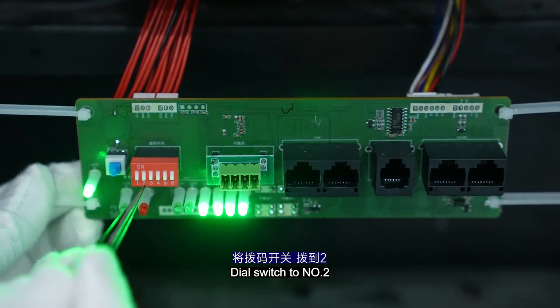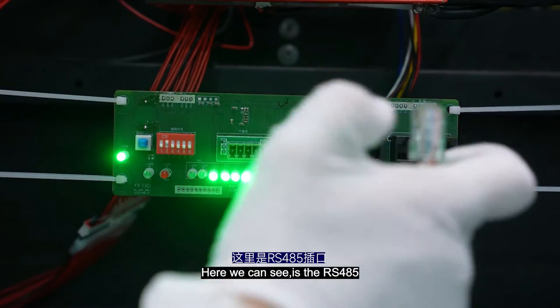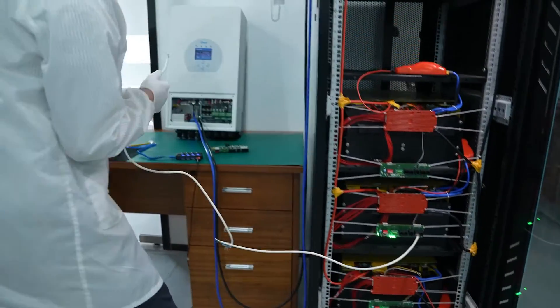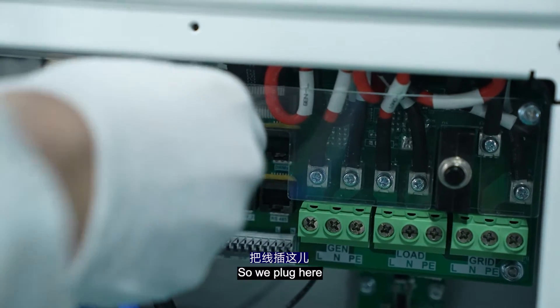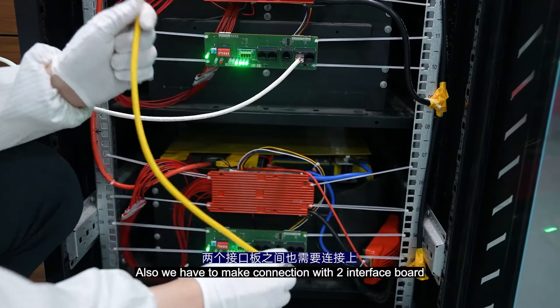Set the DIP switch to number 2. And here we can see the RS-485 port, so we can plug in here. We plug in here. And we also have to make the connection with the two interface boards.